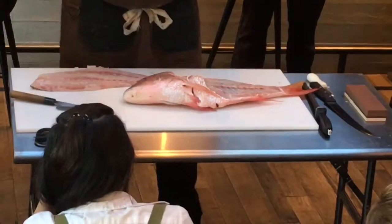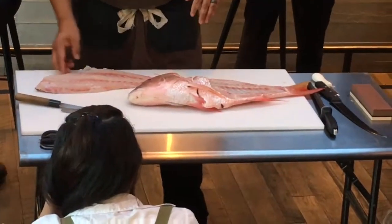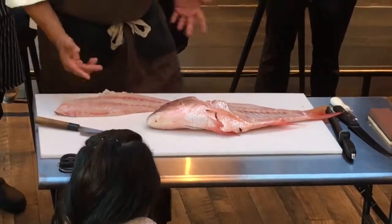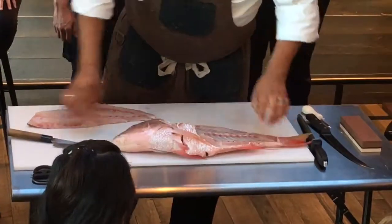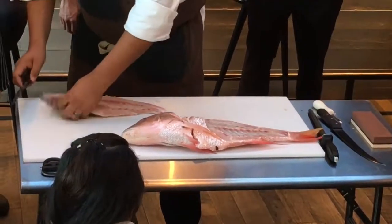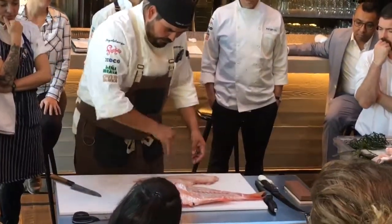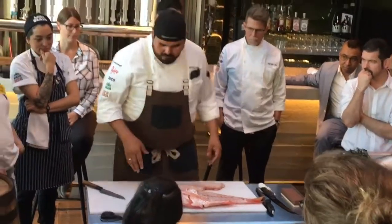So I can take the other fillet off the other side, but I pretty much got everything out. There's a little bit of bone left here. I can go ahead and clean this up just to show you. I'm a big fan of a pavé or like a square, like a brick kind of cut. I don't like the big long cut across the thing.